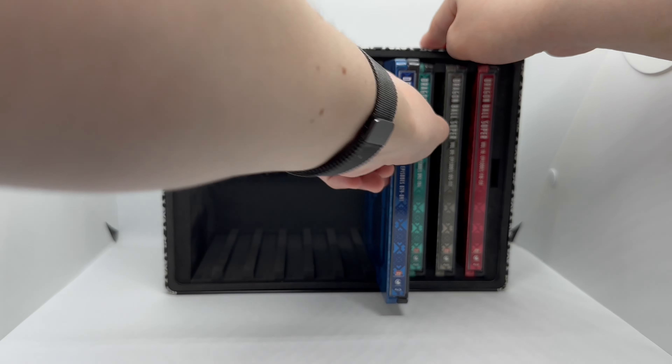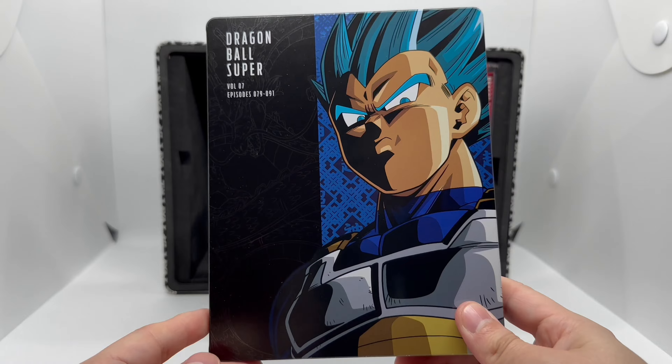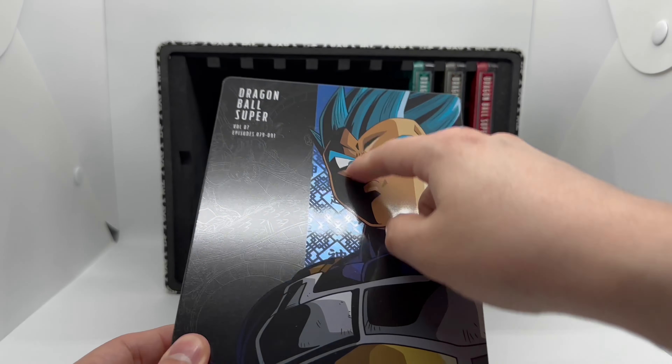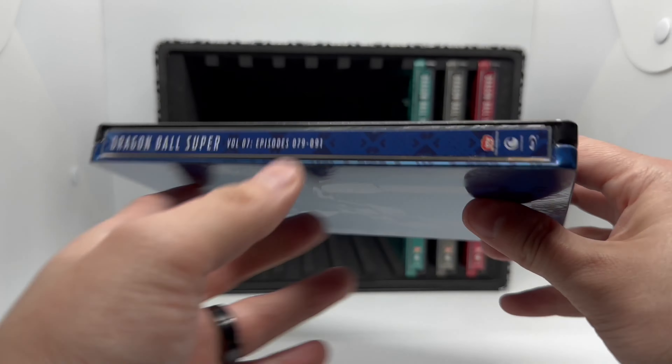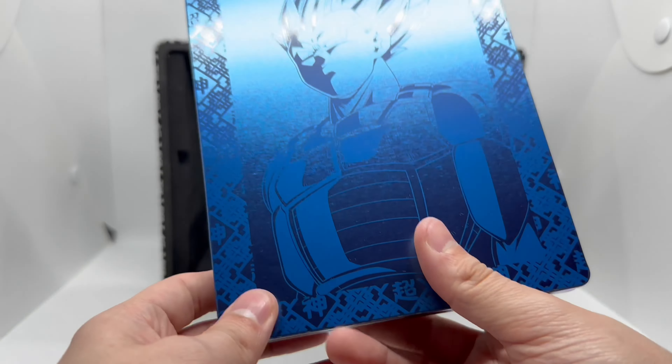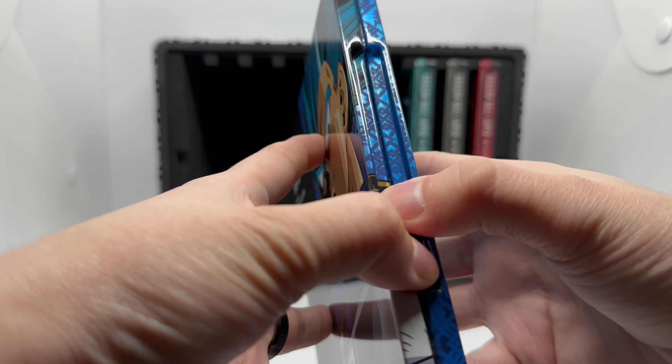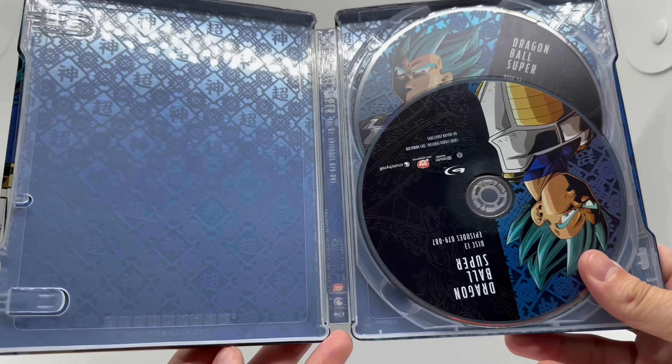Volume seven — Super Saiyan Blue Vegeta right here. I like that blue, giving you that electric look. Here's the spine and the back — I'm liking these backs. I don't know, a little lazy maybe, but I like it.